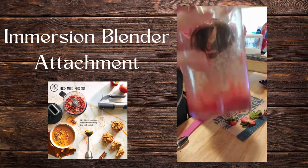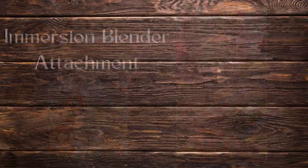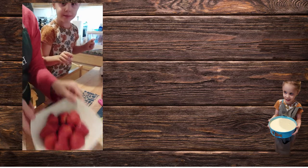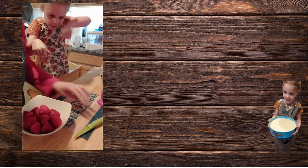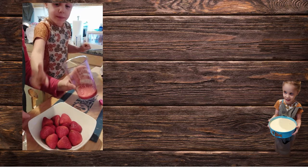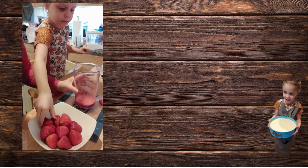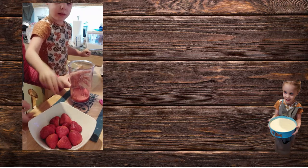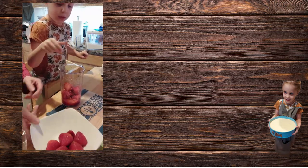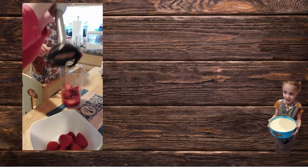Look at that, isn't that beautiful? Okay, so we are back with the strawberries cleaned and cut. I added some sugar in here — put a few more in and then we're going to dice some of this. All right, that's good. So we're going to do this again.